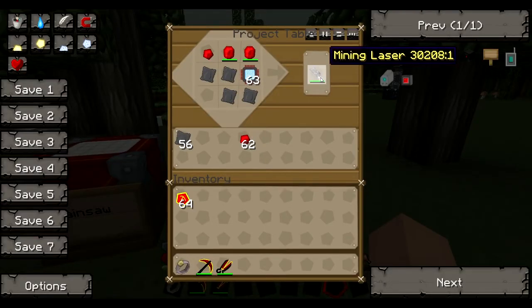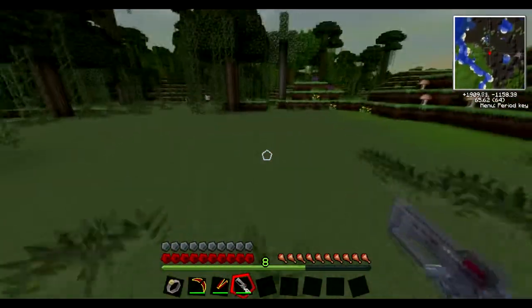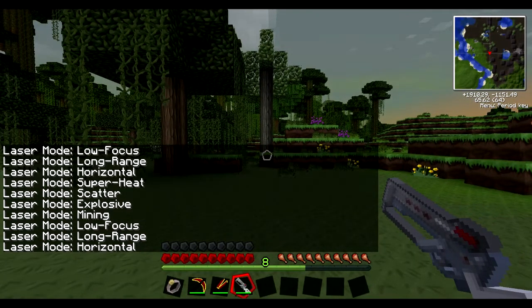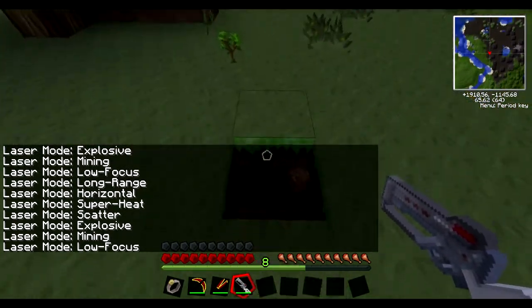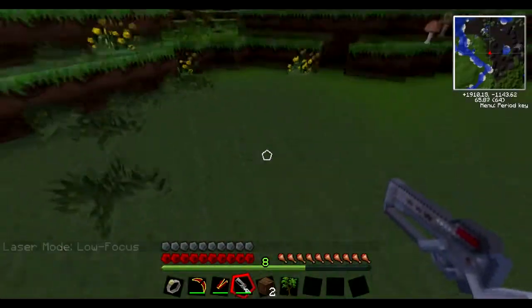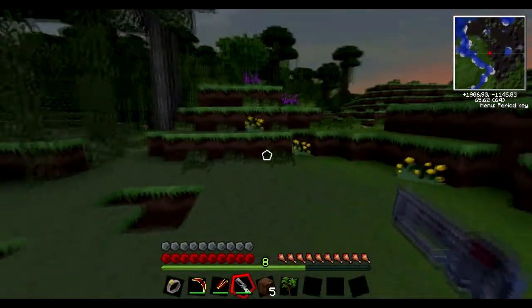The final one: the mining laser. This is a personal favourite of the IC2 tools. If you hold M and right click, you can change the mode. Low focus — it has to be close range, but shoot one block and it'll mine one block. You don't always get the drop though. So you have a chance to lose the block you mine, so be careful if you use this for diamonds and stuff.